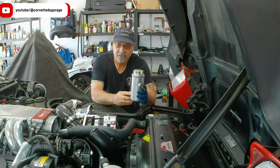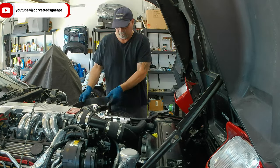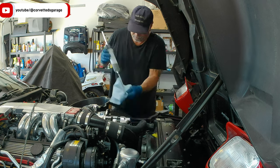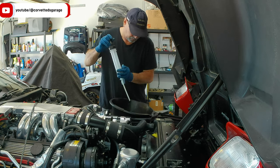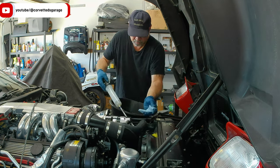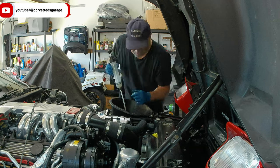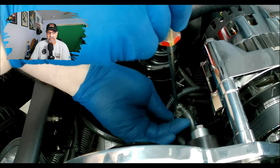First things first, we have to drain the power steering reservoir - we're going to suck that fluid out. This is fresh fluid I just put in there, so I'm going to be conservative and save it because it's Redline power steering fluid and that is not cheap. I'm going to save as much as I can and then put it back in.